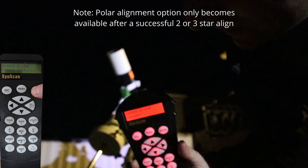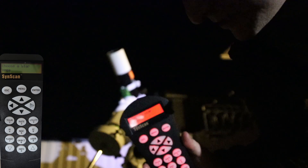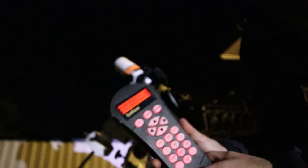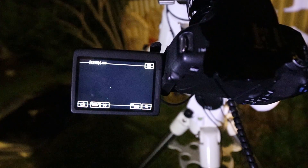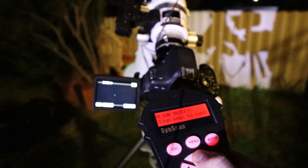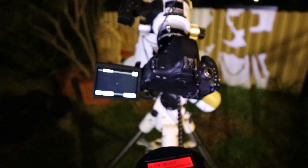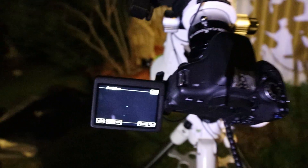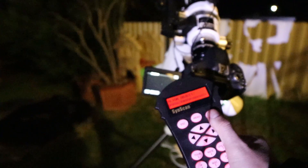Select the polar alignment option and choose a star. The mount has put it in frame in the camera - not exactly centered but good enough. The controller instructs you to align the object in the center, so use the arrow buttons to get that star exactly centered.